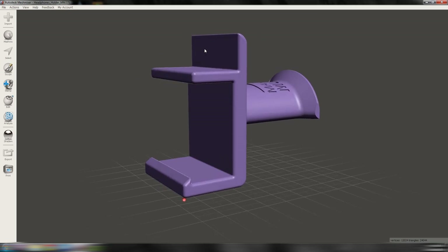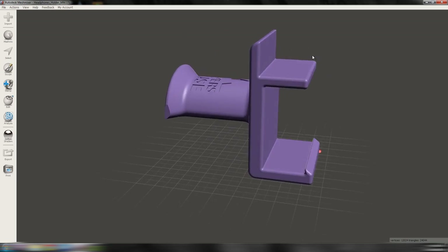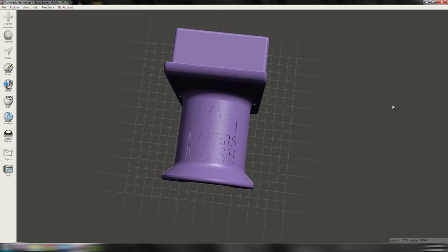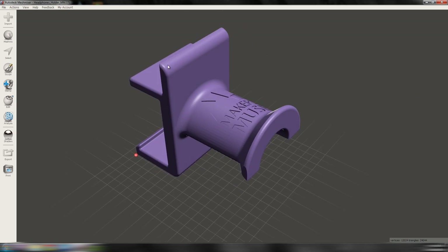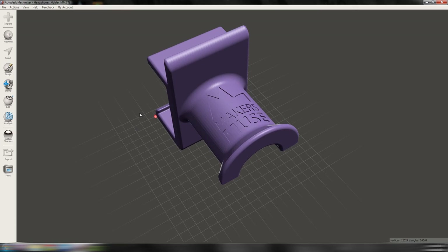Firstly, I want it to be strong enough to hold the headphones, but also resilient enough in case someone bumps into the table and knocks it. I also chose to stick my Maker's Muse logo onto it, and I want that to print nicely and legibly. So what orientation would you choose?